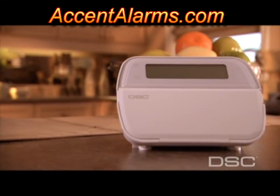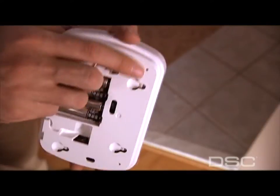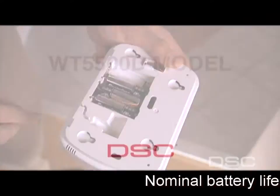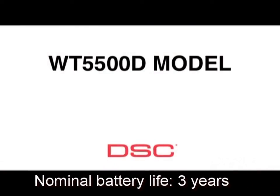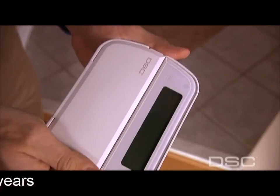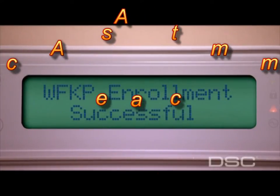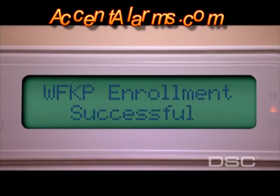Now let's prepare the WT5500 keypad for installation. It is important to note that the WT5500 operates with batteries as its main power source, although the WT5500D model comes with a desk mount stand and AC transformer. Remove the mounting bracket, place the four AA batteries into the keypad, and press and hold Star 1 for three seconds. The keypad is now enrolled into the panel and the display will read 'WFKP Enrollment Successful.'